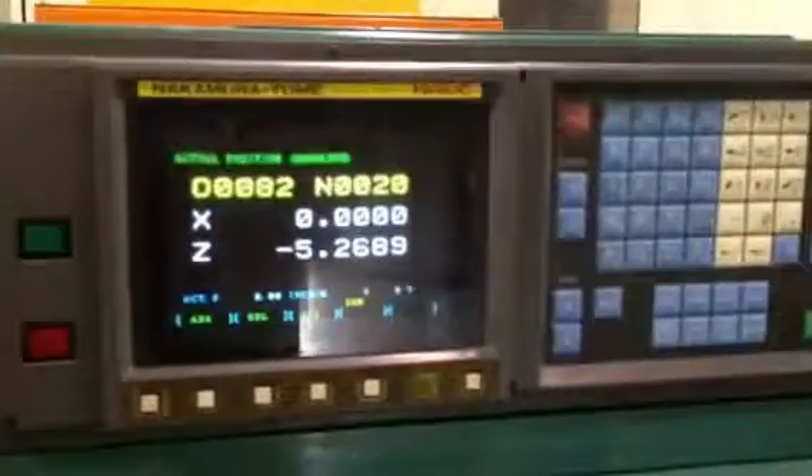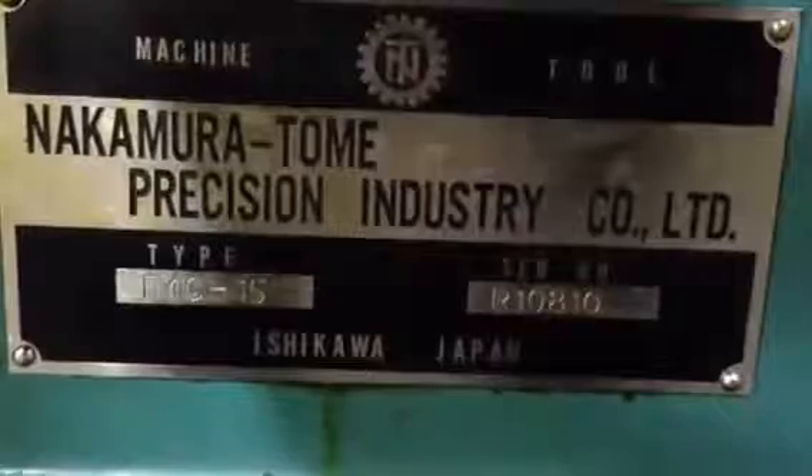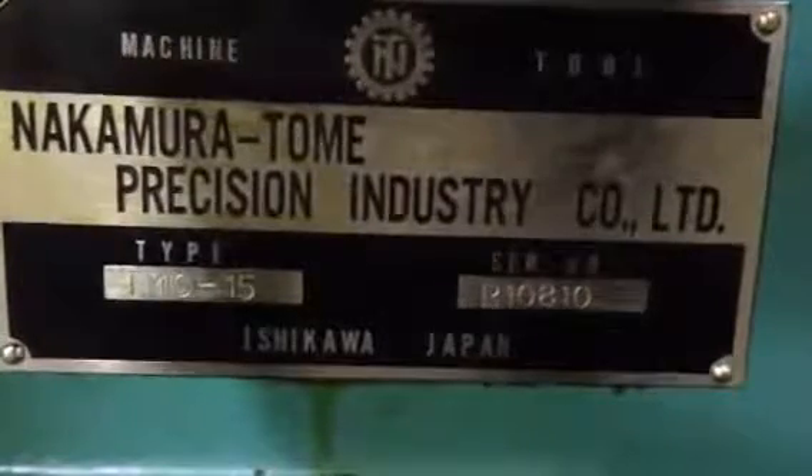Nakamura TMC-15. The machine has a FANUC-0T control. The machine has a main spindle, a sub-spindle, and it has an L&S Hydrobar bar feed.